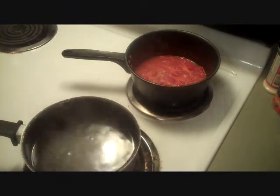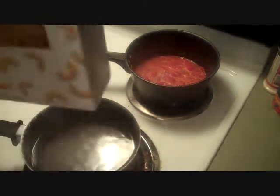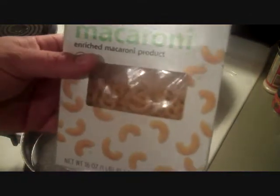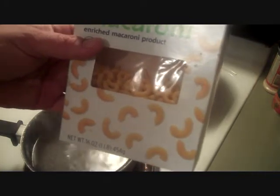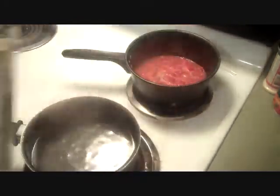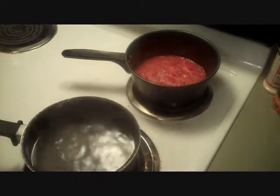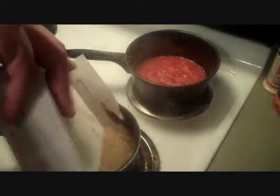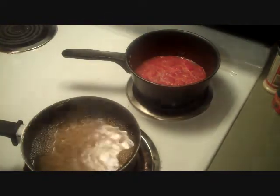A week before last, when I made this the first time, I used half a pound of macaroni, so I'm going to use the rest of it this time. That's about 8 ounces. I'm going to make a lot because I want leftovers so I can eat it tomorrow too. I've already got the water salted. Let's dump those guys in there. Looks good — this is good, guys, no kidding.